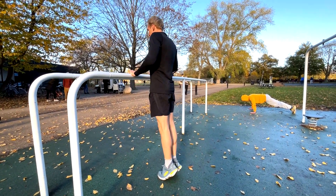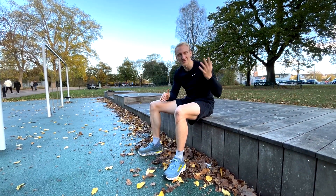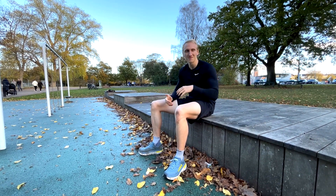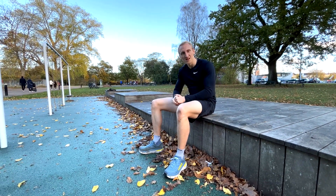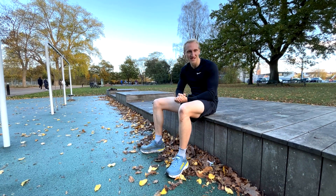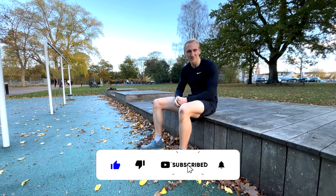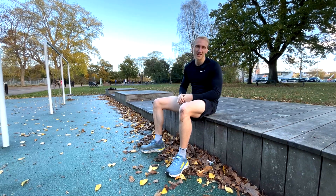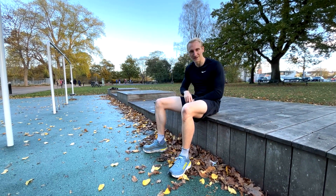So that was it for the RC workout program. The last five days have been the first week of the program, and now we are going to do a rest day. If you want the full program, you can reach out to me and I will send it to you. Please let me know what you thought about the program and if you like it or not. I will see you in the next videos. Coach Jasper, I'm out. Peace.